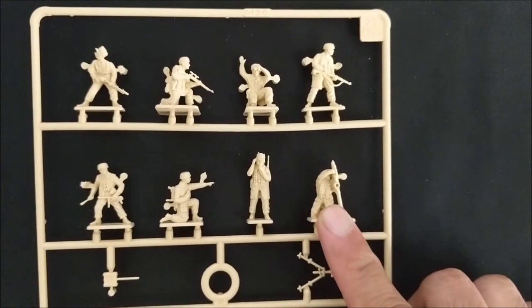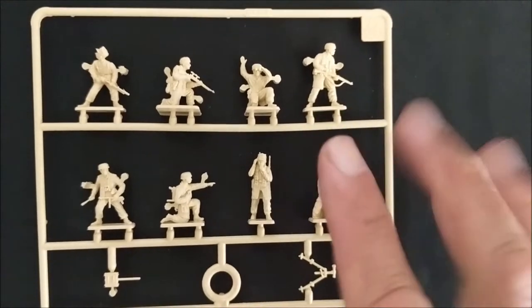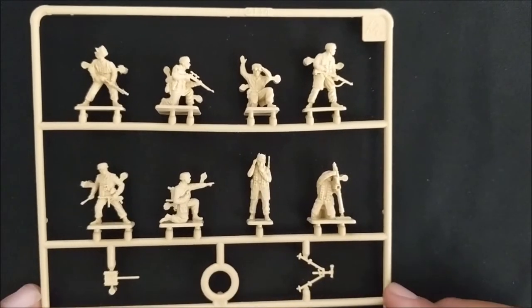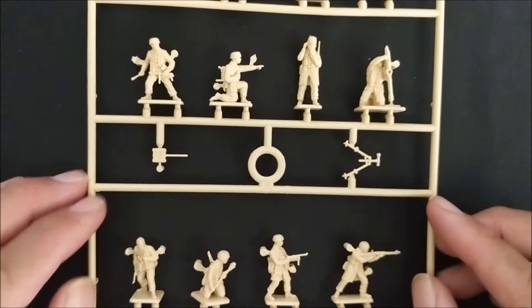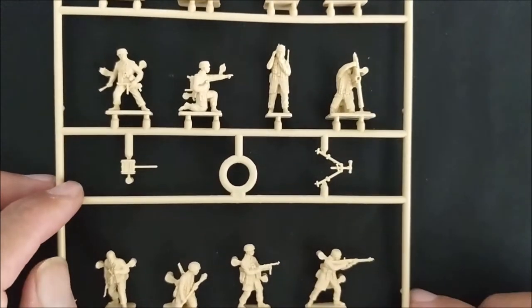Here's your medium mortar. For medium mortar teams in Bolt Action, you need to have at least three figures. So we'll see how we can use some of these guys to create that medium mortar team. We have the radio backpack and the bipod for the mortar here.